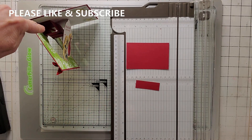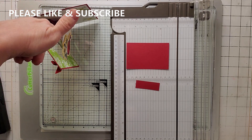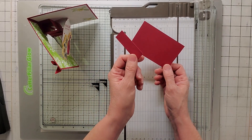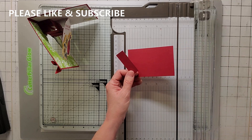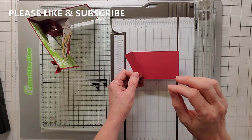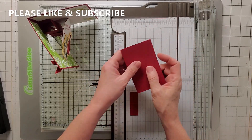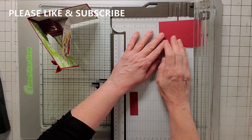Now we're going to make the mechanism. I turned my card the other direction here so you can see there's like a little box and a little piece that the pop-up flips out on. And you're going to take two pieces of Cherry Cobbler. One's going to be cut four by two and a half, and one is two and a half by three fourths of an inch. Now all my dimensions and all the items that I use are in the description of the video, so just go down to the description — you don't have to frantically write. There are even little bit.ly links you can click on to go directly to my Stampin' Up! channel and place an order directly.